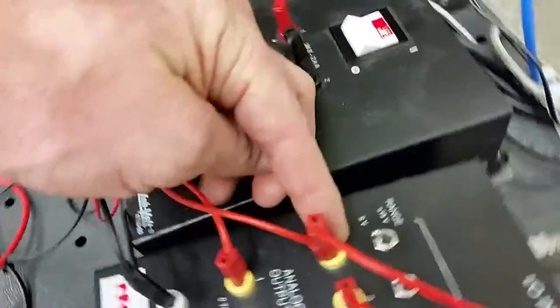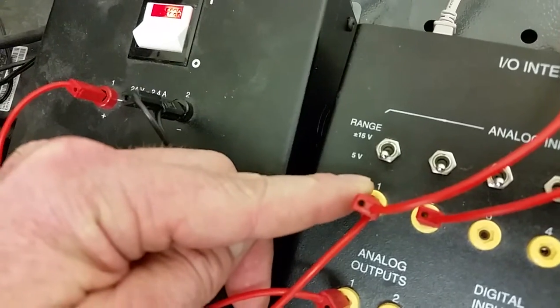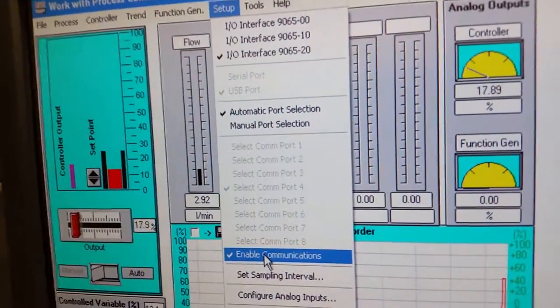Make sure this DIP switch is down so that it registers five volts. If I change that DIP switch, you can see the voltage changes. Keep it at the five-volt reference — that enables it to talk to the IO interface.